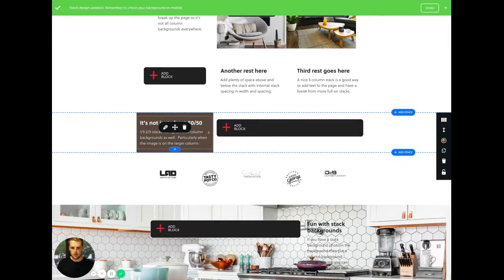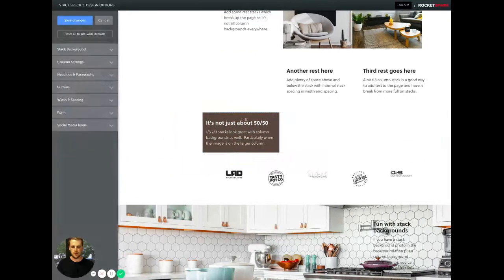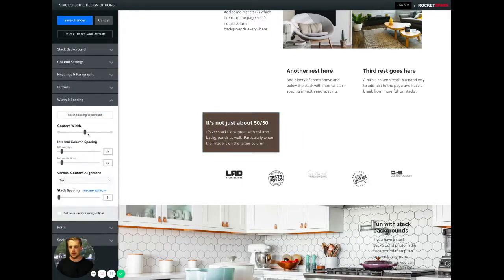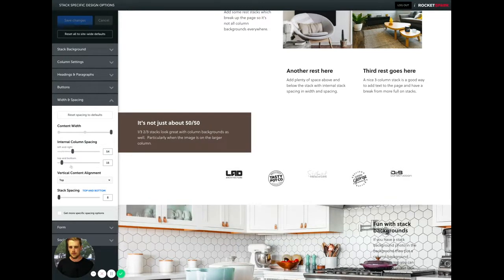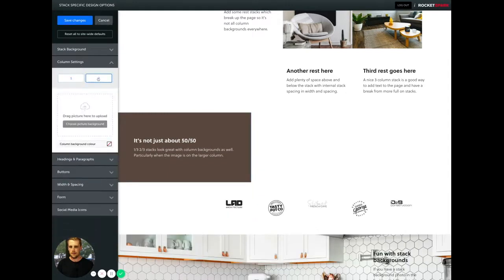So going back to the question — is it just 50/50? No. This is a one-third/two-third stack. I've just added a column background color on that first column, and then if we change the width to full width and increase the spacing, and then add a picture background on this one — sorry about that.